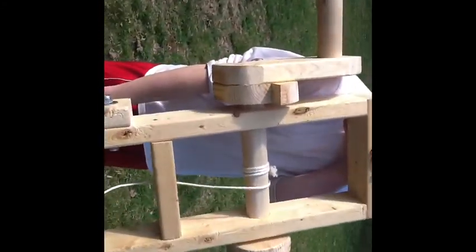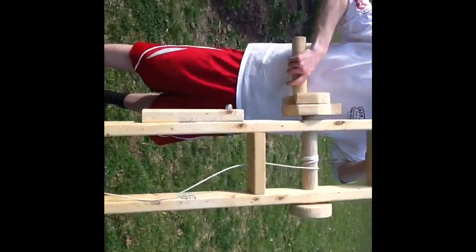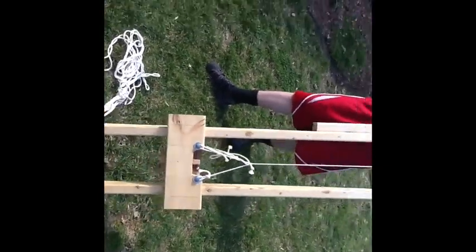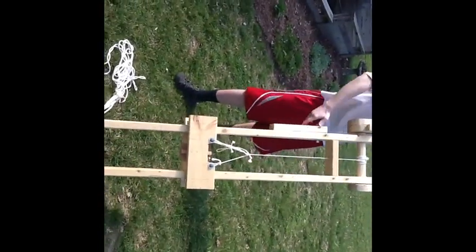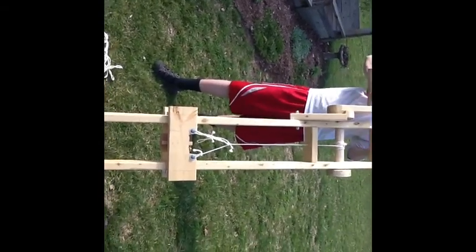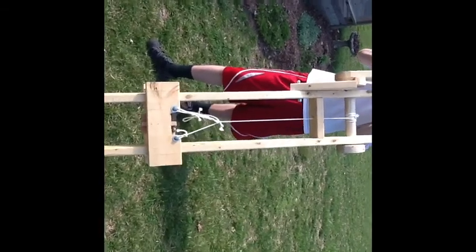Up here we have the winch — probably the most important part of the design. You winch it like that and it just pulls this back. So simple, a five-year-old could do it. It really is a work of magic. And it's got the stop so it won't unwind.